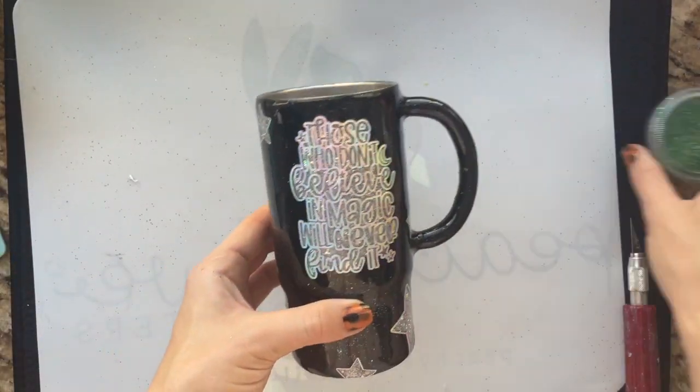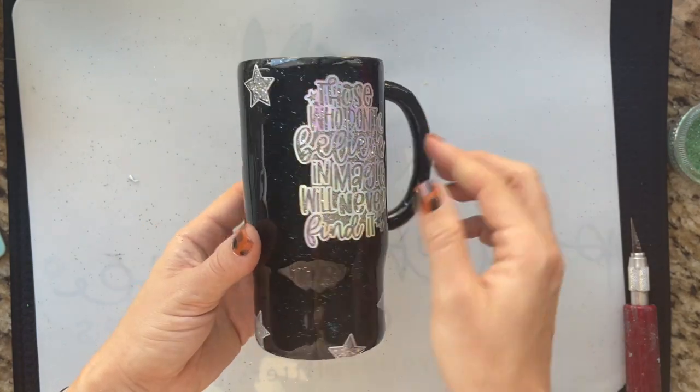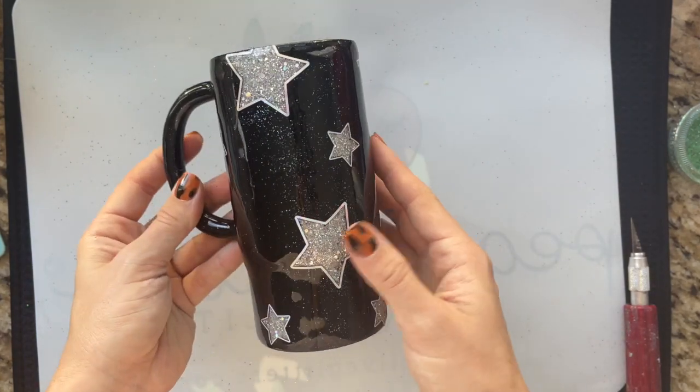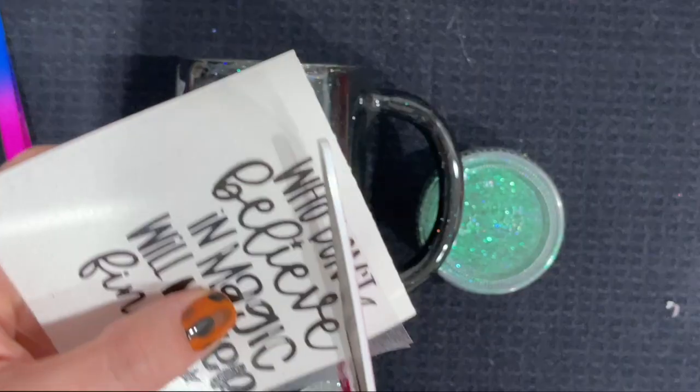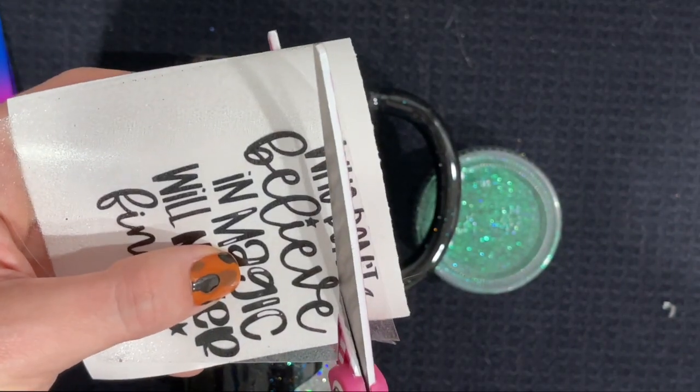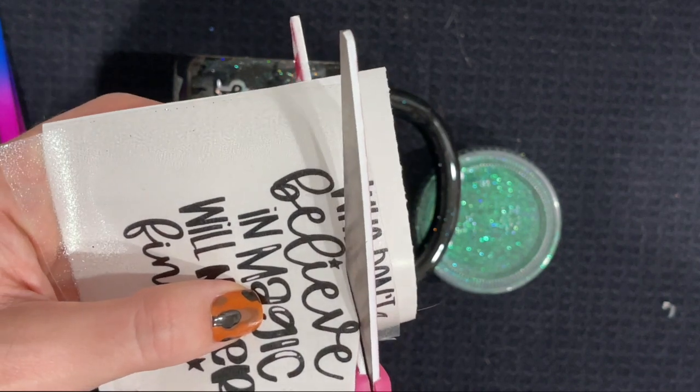Here's what we have so far. We've applied all of our outlines and offsets in the holographic vinyl. I'm going to add a quick coat of epoxy just to seal all of this in, and then we're ready to add the black portion of our quote decal.